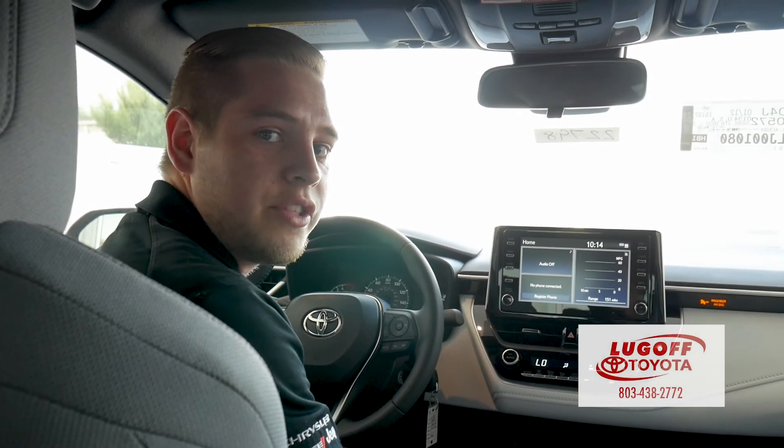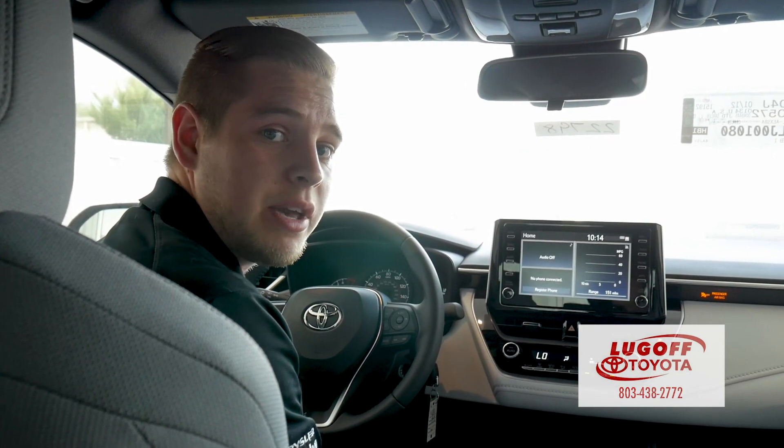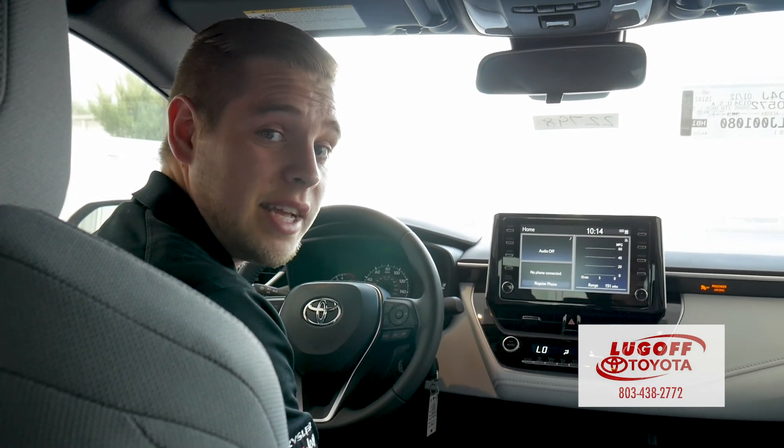That concludes our tutorial on the new 2020 Corolla Entune system. If you have any questions, feel free to stop by or give me a call. I'm at Lugoff Toyota — stay tuned for the next one.